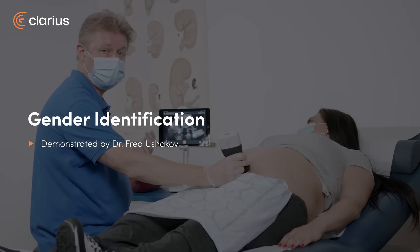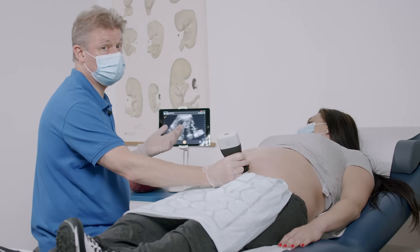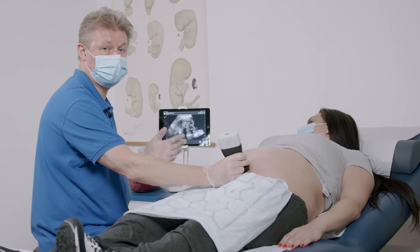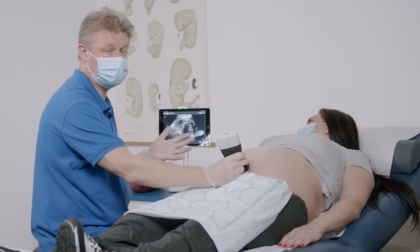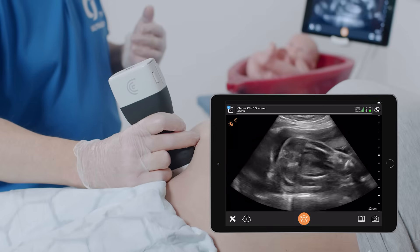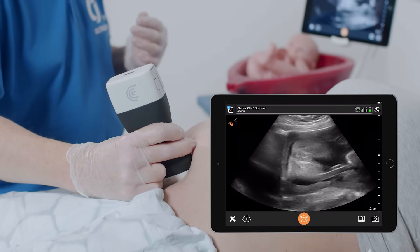Some parents would like to know the baby's gender, and ultrasound is very important for them just for gender review. Others don't want to know the gender, so it's better to ask every time you are doing the scan if the parents are interested in gender review. I will show you how you can try to see the gender of the baby.